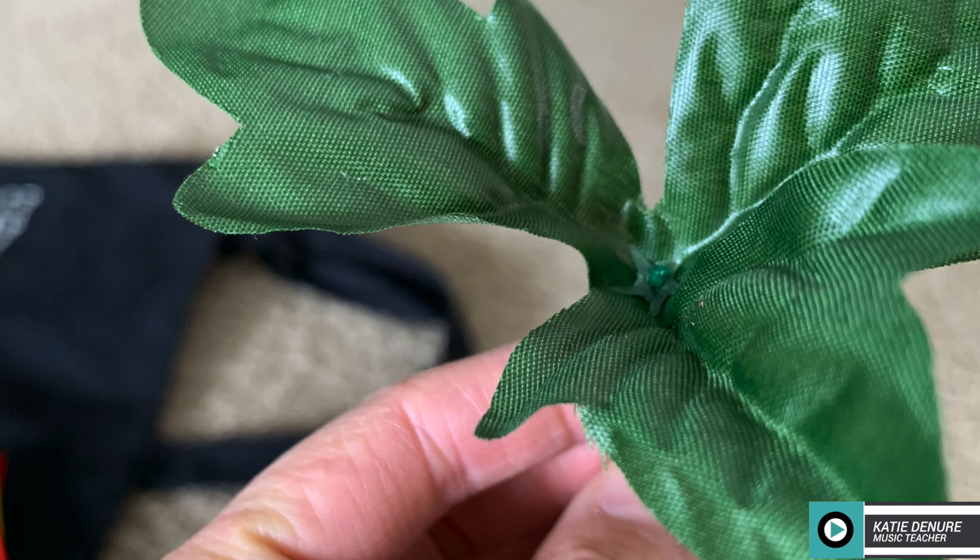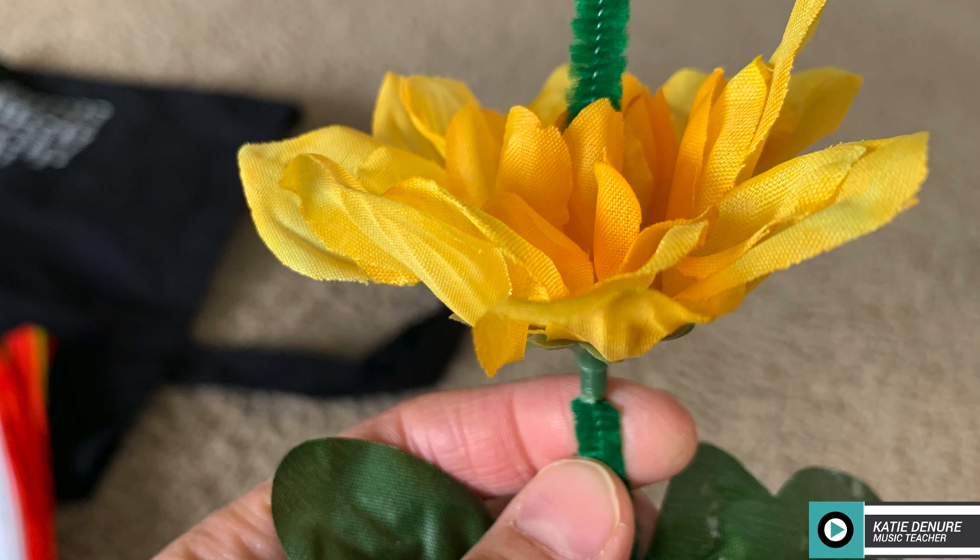When choosing flowers or greenery, make sure that they have a plastic base with a hole so that you can easily thread the pipe cleaner through.